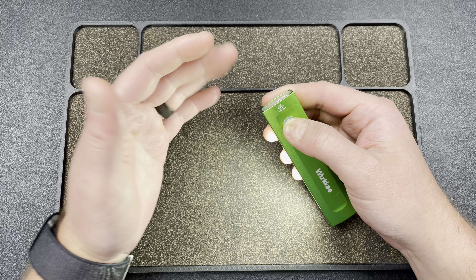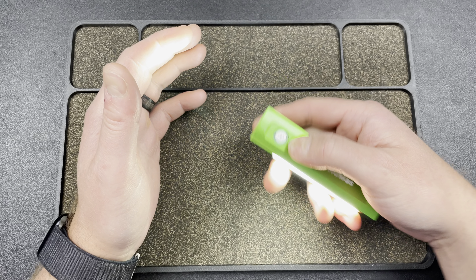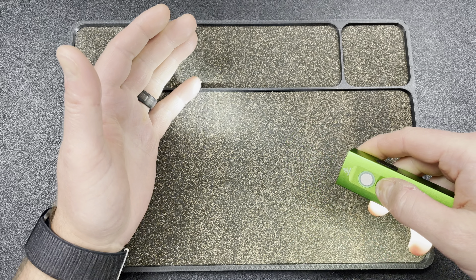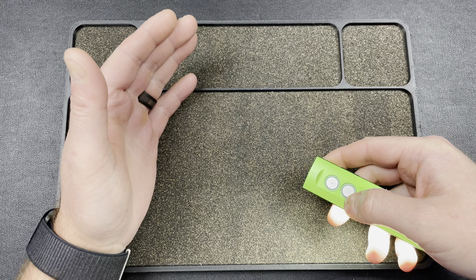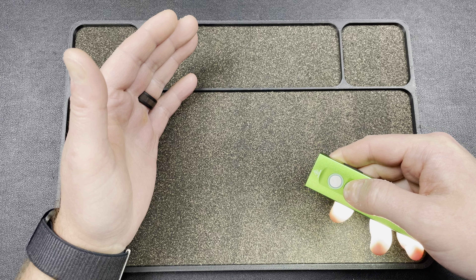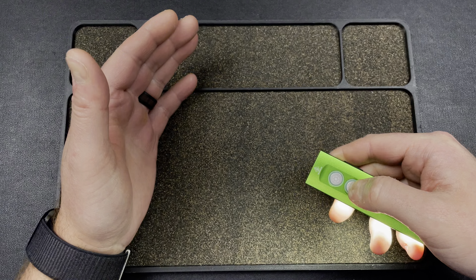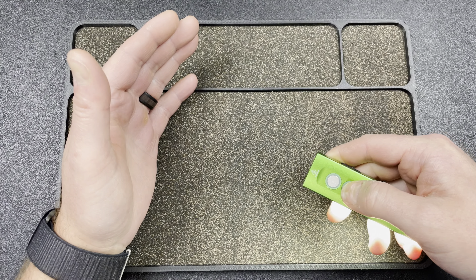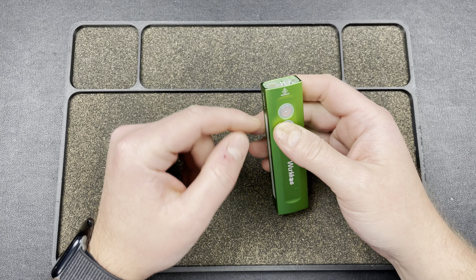If you hit the rear button you can turn on the front light while the side light is on and cycle through brightness the same way. Double-tapping the rear button gets you turbo, and triple-tapping gets you strobe.